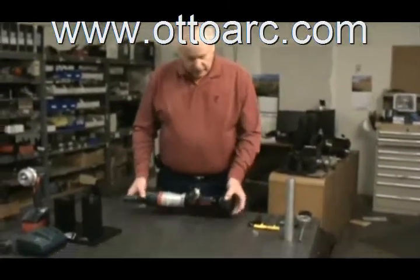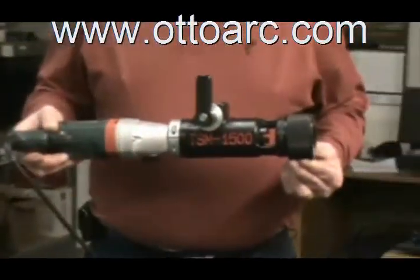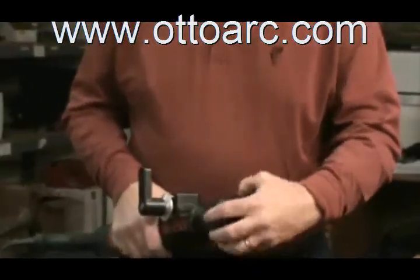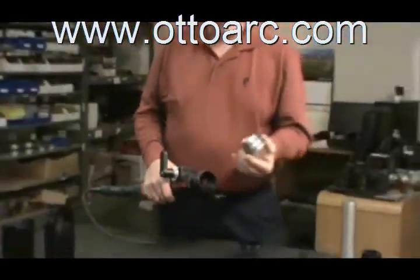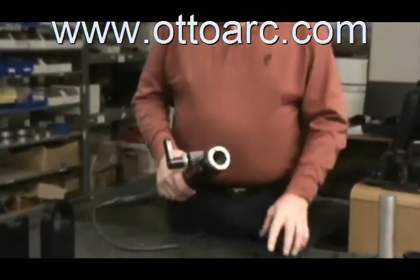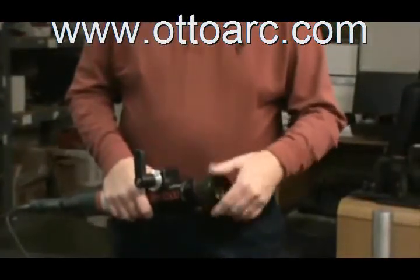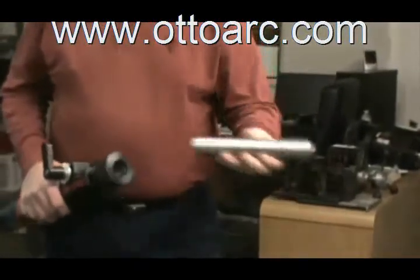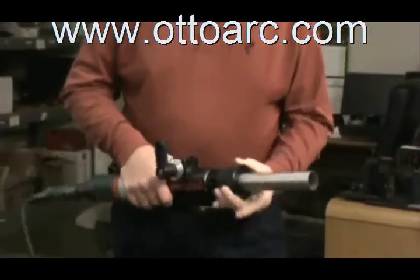The machine is designed to go from 1-1/8 inch up to 1-1/2 inch tubing. It's designed with a cap-style piece where you take a collet that fits into the system, and by putting the cap back on, you've worked the system so you can take your tubing and put it in.